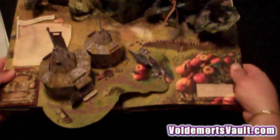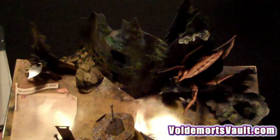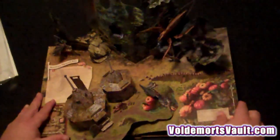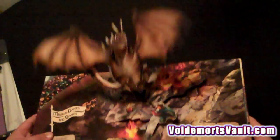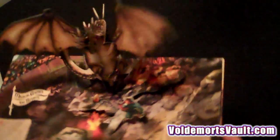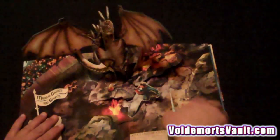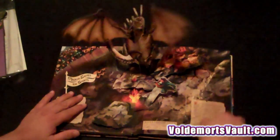You can see the amazing detail — you can look around and see the centaurs, you can see Buckbeak. There's the Hungarian Horntail. There's just so much to look at and so much to enjoy; you really have to see it in person. Each page has one, two, or some of them have three little add-ons. It's a really fun interactive book.